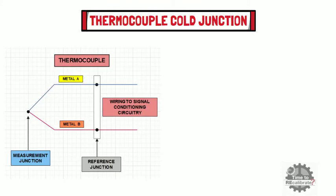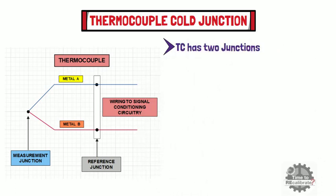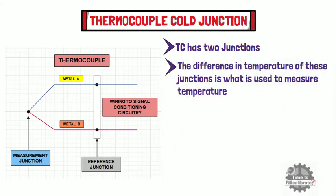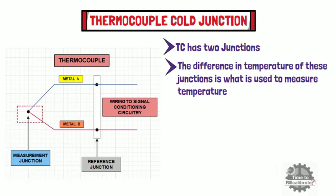First of all, let's learn what is a thermocouple cold junction. As you can see from the diagram, a thermocouple has two junctions, and the difference in temperature of these junctions is what is used to measure temperature. In a thermocouple, one junction is known as the hot junction, which is inserted in the process whose temperature needs to be measured, and the other junction is known as the cold junction, which is also known as the reference junction.